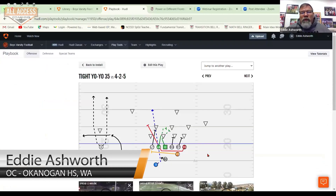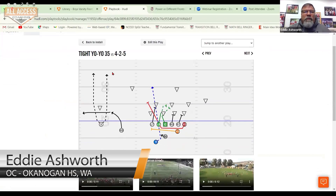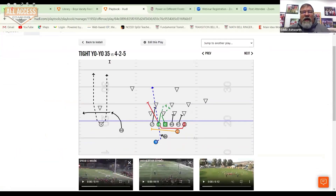Here's our yo-yo play. We go ahead and yo-yo this — it's still power, you can see the 35 is still on there, but we call it a tight yo-yo and we call this play 35. We ended up tagging the word 'counter' on it to help the kids, because usually when we counter it's the tackle and the tight end that pull. But whenever they heard yo-yo, they knew it was going to be the tight end and the wingback.